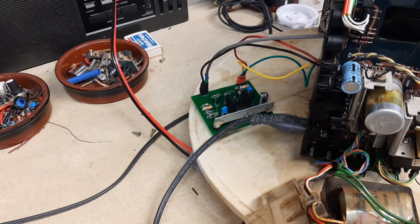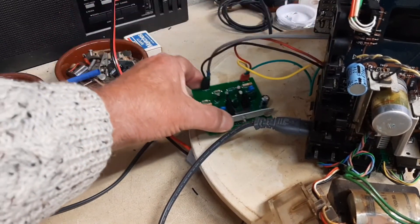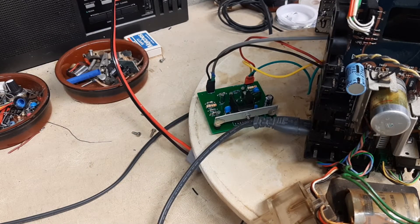The sound is really good — it's clear and crisp. The channels balance one another out perfectly because of the identical output stage I've built. So the next thing is to start thinking about alignment.